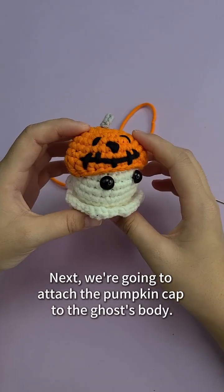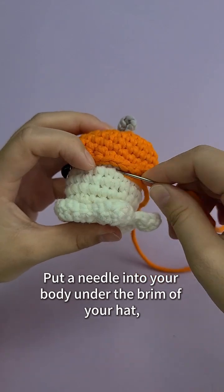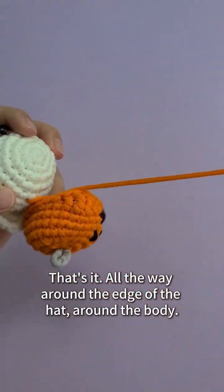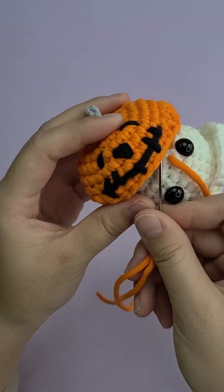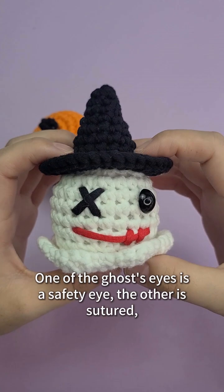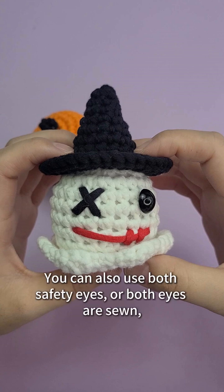Next we're going to attach the pumpkin cap to the ghost's body. Put the needle on the orange yarn. Put a needle into the body under the brim of the hat, return from the next stitch, through the bottom of the hat — all the way around the edge of the hat and around the body. Hide the excess yarn in the crochet on the back and cut off the remaining yarn. The ghost in the pumpkin hat is done. One of the ghost's eyes is a safety eye, and the other is sutured. You can install safety eyes while crocheting the body, or use both safety eyes, or sew both eyes — just do as you like.